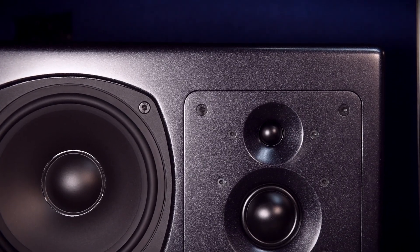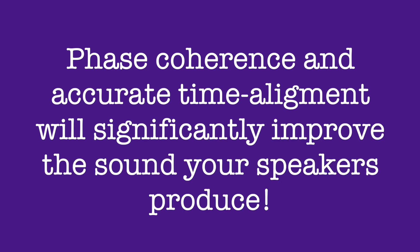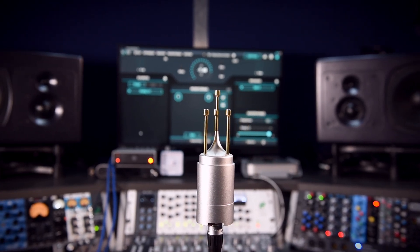Regarding acoustic treatment, the frequency response your speakers produce in your room is only one third of the battle. The reverberations in the room and the decay time of these reflections are huge factors in the intelligibility of your audio. But the time and phase alignment of the frequencies your speakers produce, and the accuracy at which they are delivered to your ears in the listening position, is crucial. Correct phase and time alignment will maximize the fidelity of your speakers, improving the clarity, detail, transient response, stereo imaging, and phantom center imaging. I would say getting phase coherence and time alignment right can improve the quality of your speakers by 100% — this is where Trinov and Arc excel.